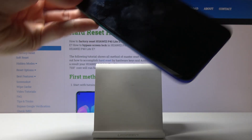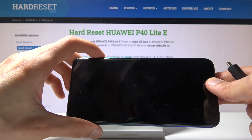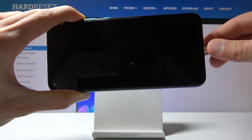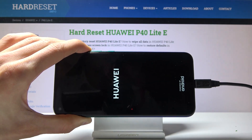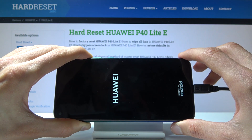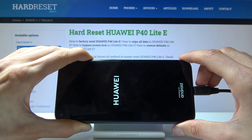Once you have that ready, you can then begin holding volume up on your phone, and while holding volume up you want to plug it in. Shortly after we should be in the recovery mode with an additional option being present.